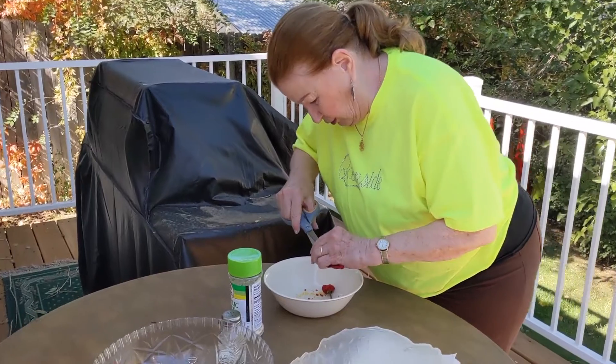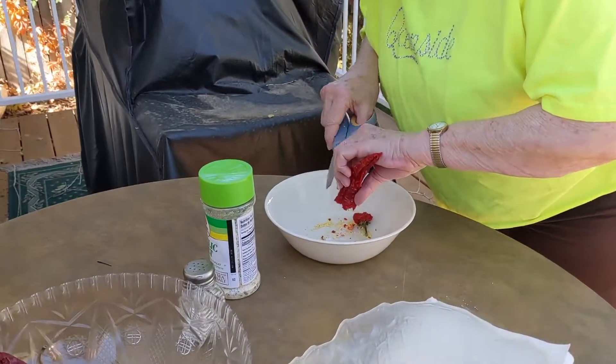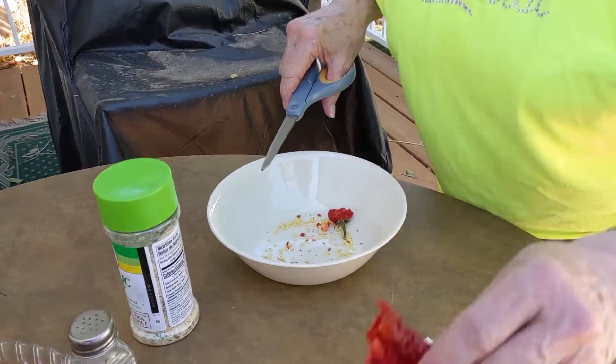Okay, so grandma's frying peppers and I want to record the process. How do you do it? I cut the tips off and get most of the seeds out.